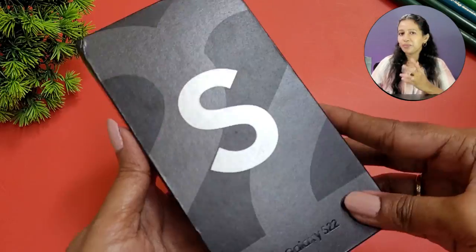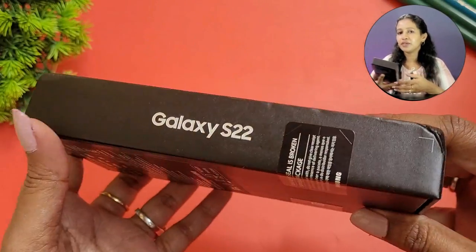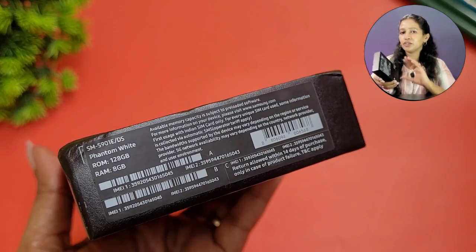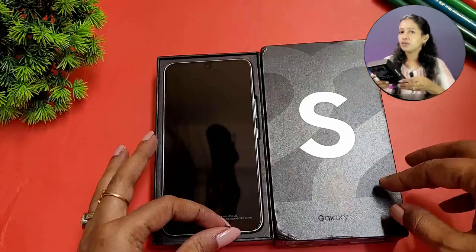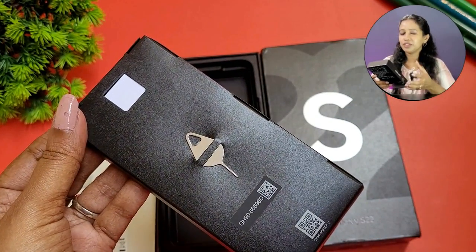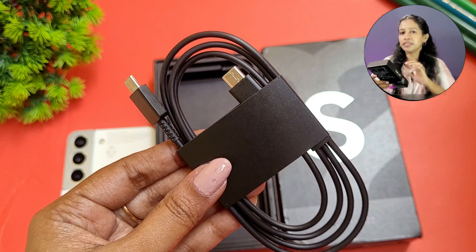The box is compact — you can see the usual Samsung flagship box. It includes the storage variant details and colors on the back. In the box you get the usual documentation, a SIM ejector tool, and a Type-C to Type-C cable.